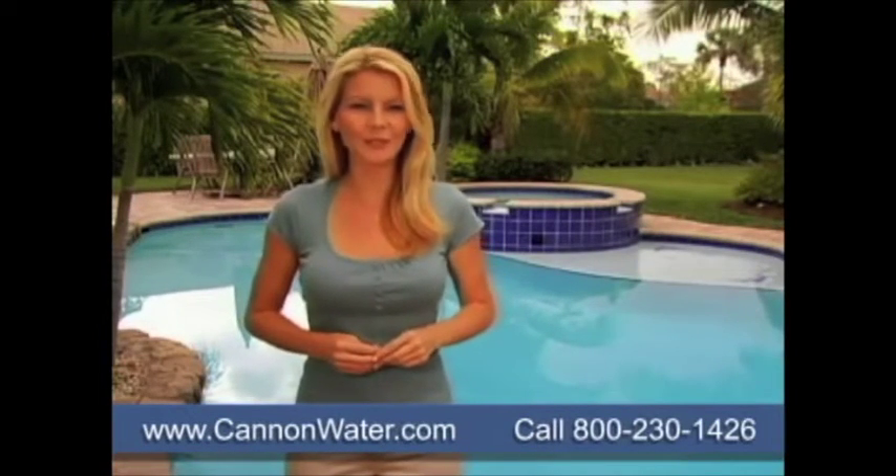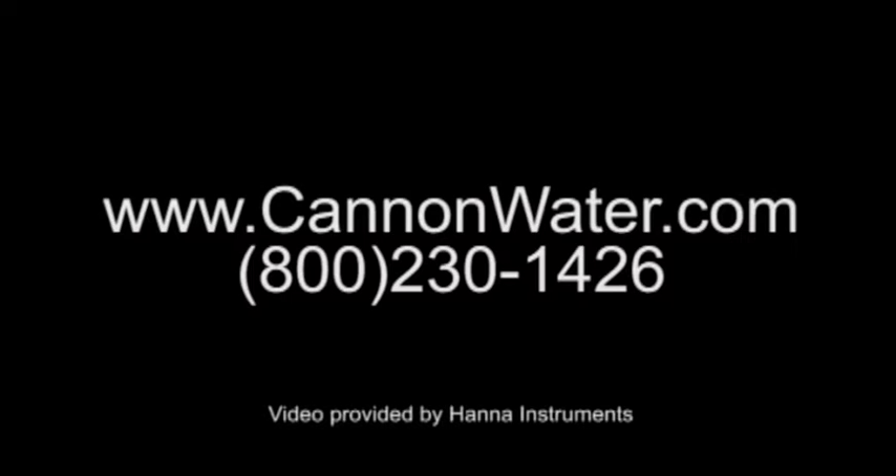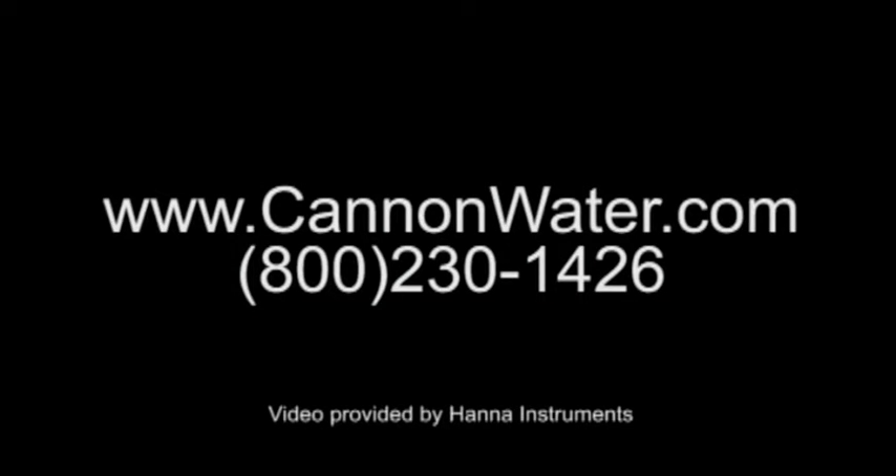Get the Hanna Instruments Digital Tester for your pools and spas today. For more information about our products and services, please call us at 1-800-230-1426 or visit us online at www.cannonwater.com.